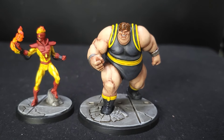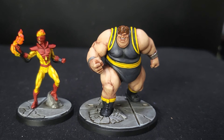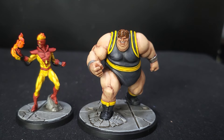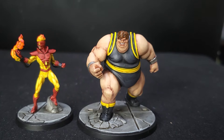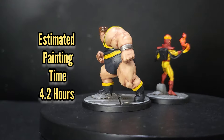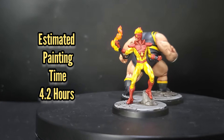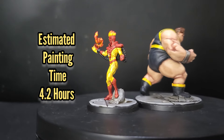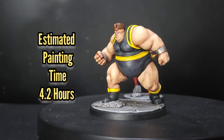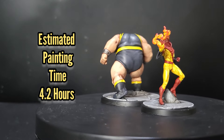Once that wash dries you'll have a couple of fantastic models to add to your collection. Atomic Mass has done a fantastic job with these characters and I really do think they're quite a lot of fun to paint. They didn't take too long either, rocking in at about four and a half hours. These two are definitely worth adding to your collection if you're going sort of Brotherhood of Mutants. I hope you really enjoyed watching this video and I hope it helped — if you did enjoy it give me a thumbs up, give me a subscribe, and I will see you next time. Goodbye for now.